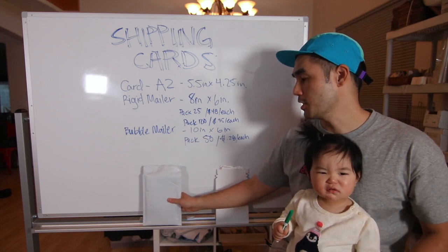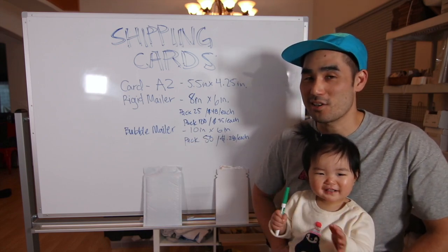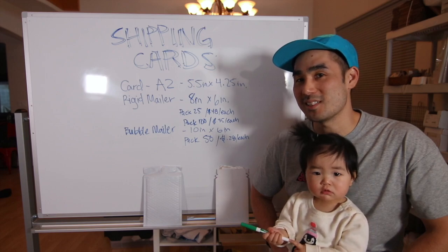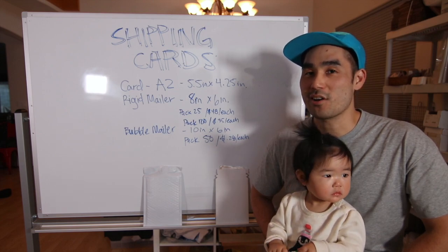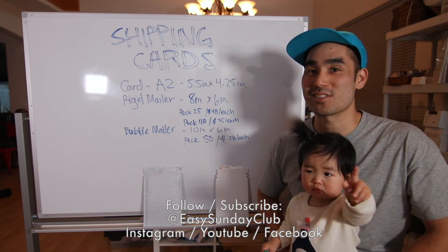So that's pretty much it. I'm curious about how everyone out there fulfills their greeting cards — if you know of a different way, please let us know in the comments below. If you enjoyed the video, please subscribe and support our content. And if you're interested in how we make our greeting cards, there will be a link below so you can check that out.